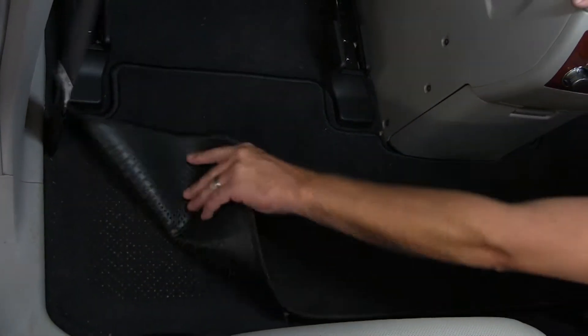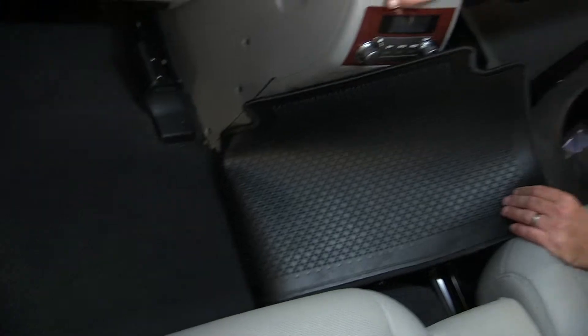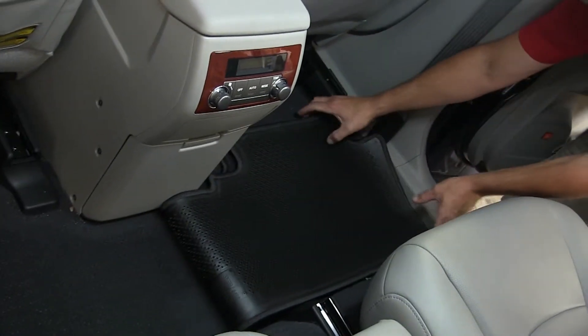To begin the install, we'll first go ahead and remove the older manufacturer's floor mat. Then we'll install the new WeatherTech floor liner.